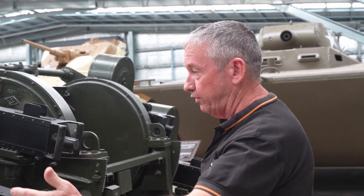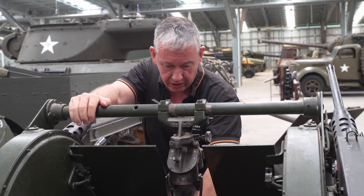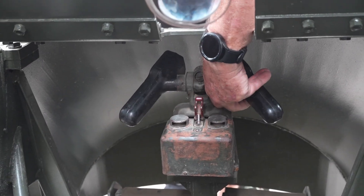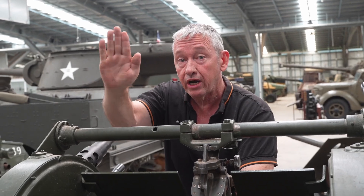To load these, we have two loaders — one on the left and one on the right. The gunner sits in this position here; he has a canvas seat and also has his elevation and azimuth controller. The mount can rotate 360 degrees, and for elevation we can go to negative 10 degrees right up to plus 90.